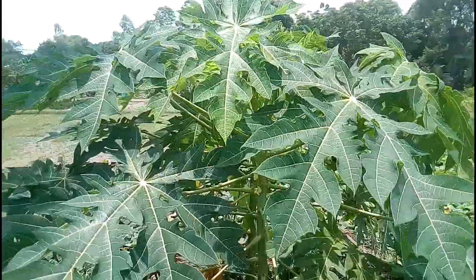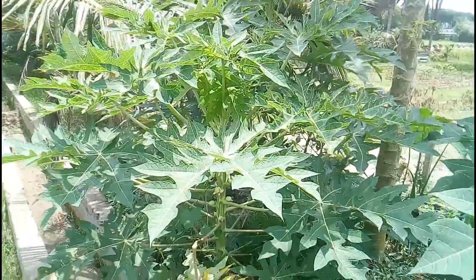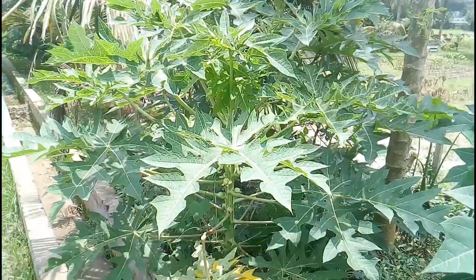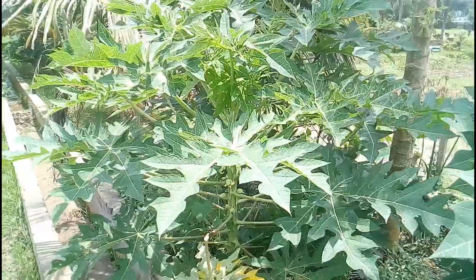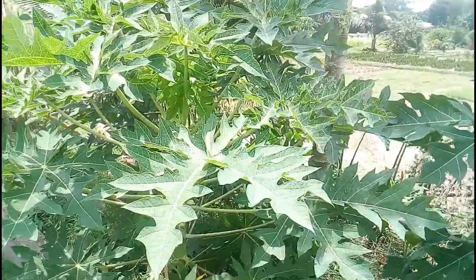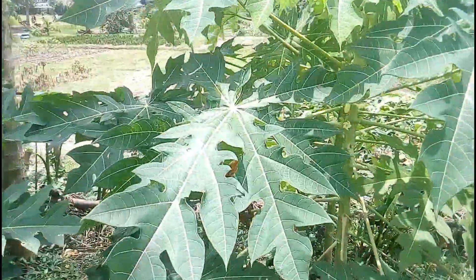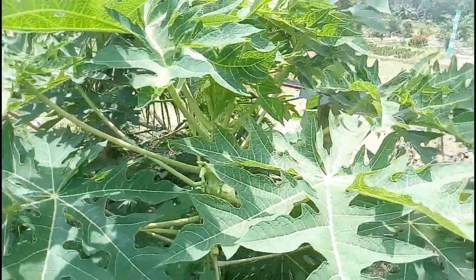This papaya plant is bearing different types of flowers. The gender of fruiting papaya trees is really confusing for new farmers and hobby gardeners. Some people think all types of papaya plants should provide fruit; some think only the female flower provides fruits. In reality, where is the truth? I will show you a complete explanation with practical plant footage.